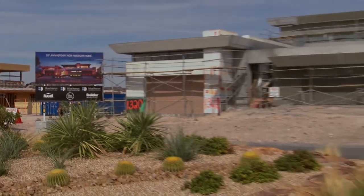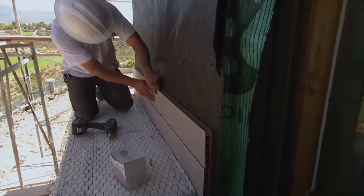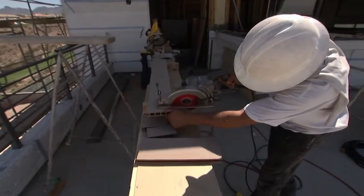By definition, the new American home is a showcase of the latest in new home design, technology, and materials. Resista is one of these new materials highlighted in the home. Resista has this warm feel and look like hardwood. On the other side, it's a very green product because it is made out of rice husk and polymer.